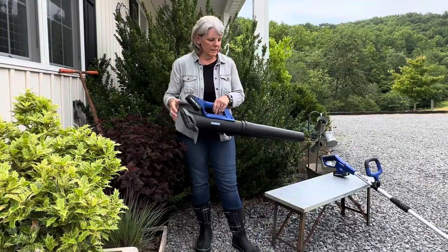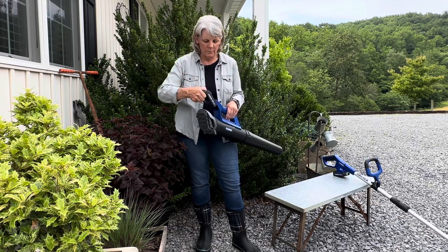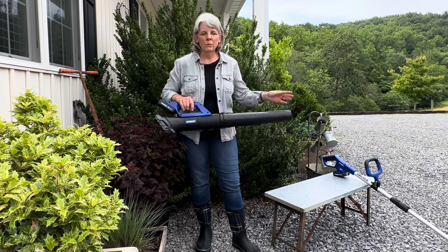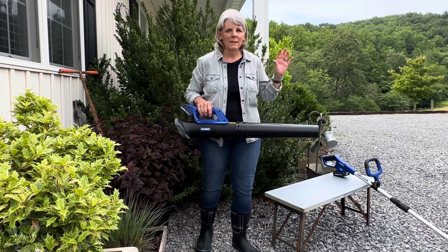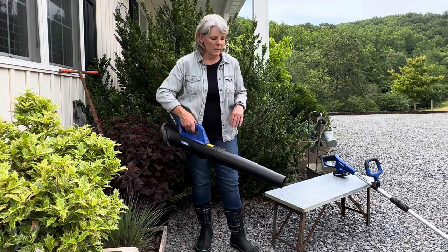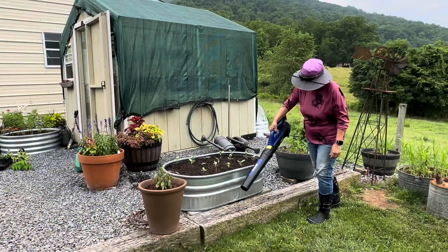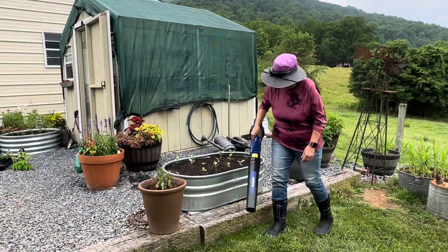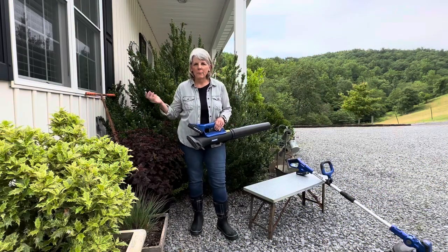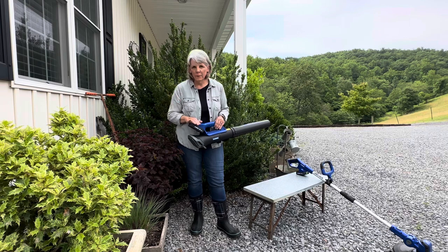As for the blower, it came fully assembled when shipped. You just squeeze for the battery pack to remove it and put it back in — very simple. What I mainly use blowers for, since we don't have a lot of leaves, is blowing out my flower beds, and this will be perfect for that — it's not super strong but it's strong enough. I also like to blow debris off my front and back porch and clean off the zero-turn mower deck.